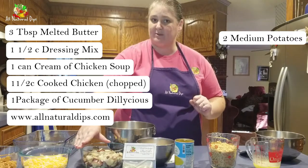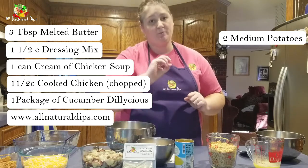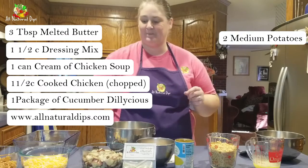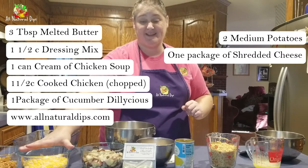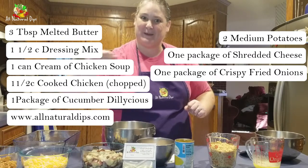Then you're going to want two medium cooked red potatoes. We're using red potatoes so they're already cooked. If you are using white potatoes, you don't have to cook them, but make sure they're already diced before you put them in. At the very end we'll also need a package of cheese and some fried onion topping.